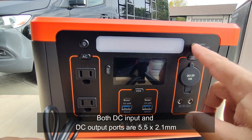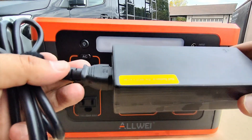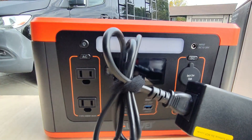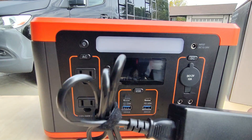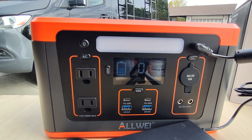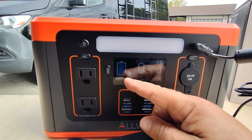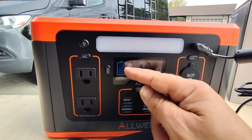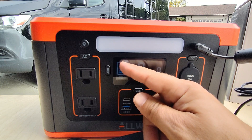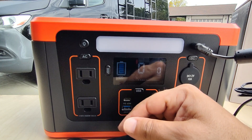Let's begin with the right side here — we have the DC input. This is how you're going to charge it. We have a regular 120 volt adapter that plugs into your home power and you plug it in, and the unit starts charging. It's nice because it displays the state of charge for you — it has the bars and a percentage. I've seen other units that just have the bars, but having both is a little faster and easier to understand.